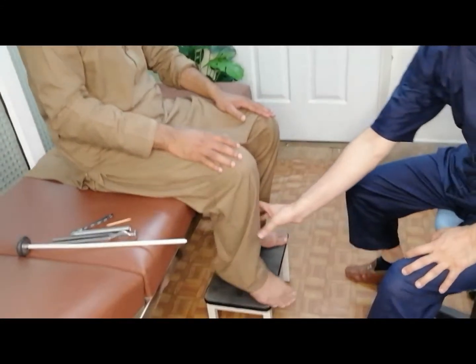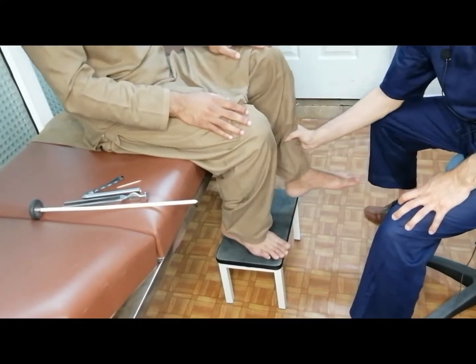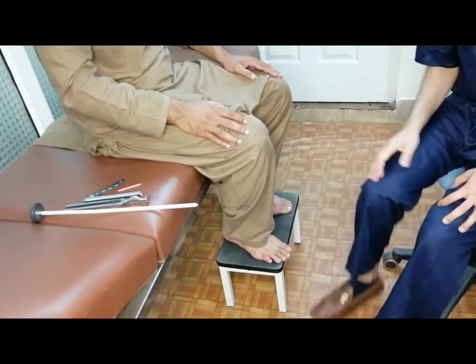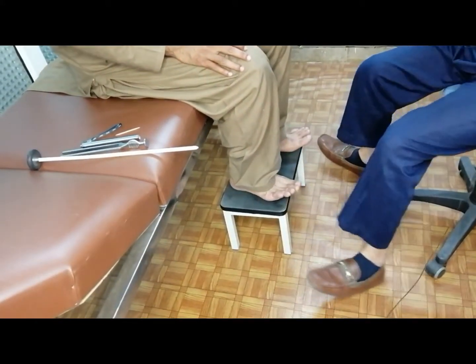Now move your right leg up — give me your best. Now move your left leg — move it up. You can lower it down now. Straighten your right leg, pull it back. Straighten your left leg, pull it back. Now move your toes up — keep it up.